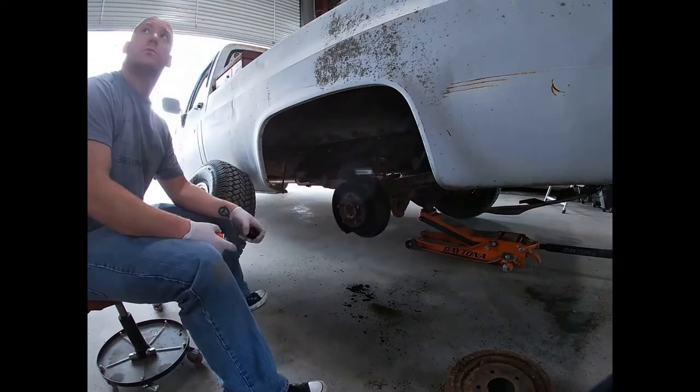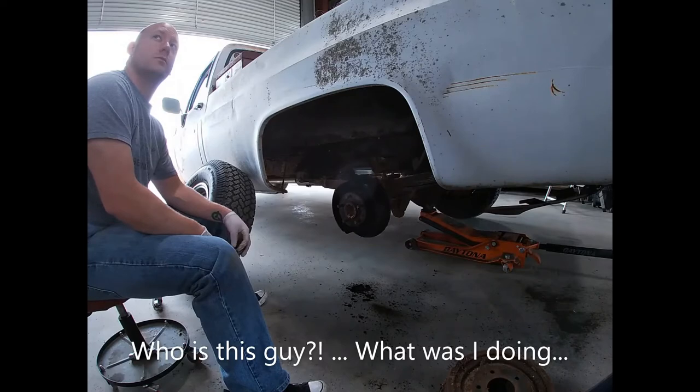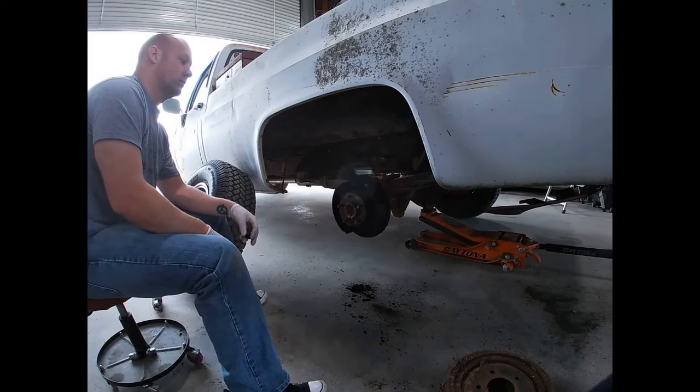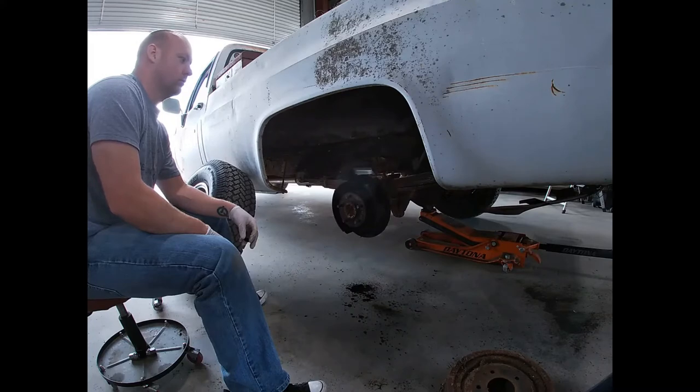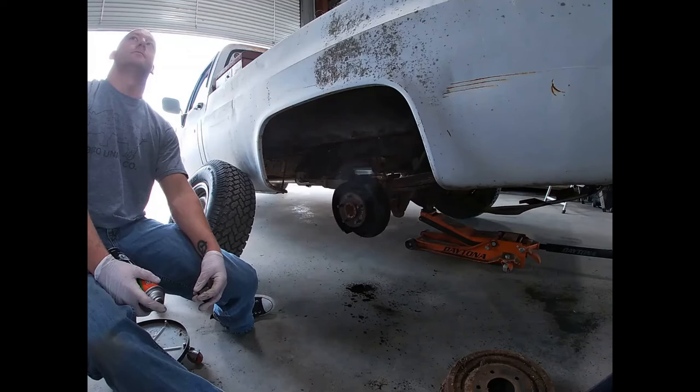I'm gonna show you a charge for the whole light housing — swapping it to LED bulbs for a headlight. I have no idea, okay.